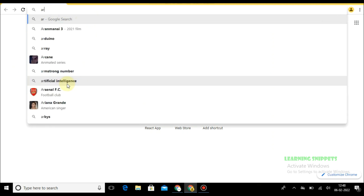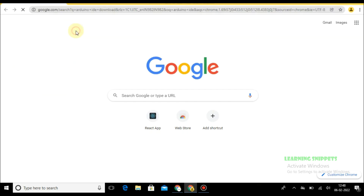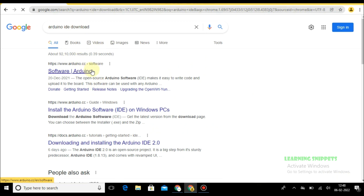Open your favorite browser and search for Arduino IDE download. Here is the official website, click on it.